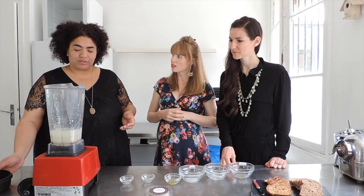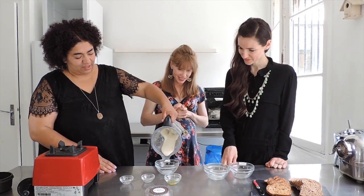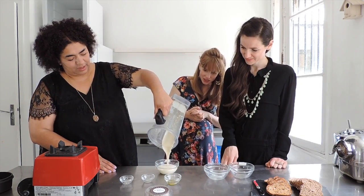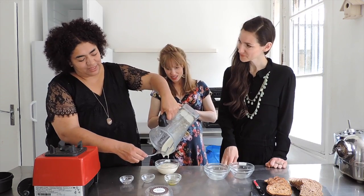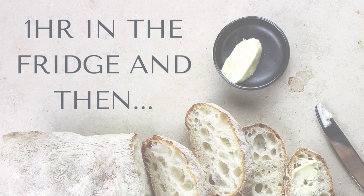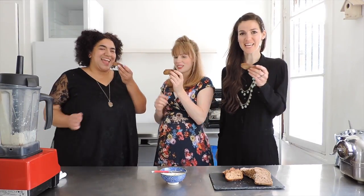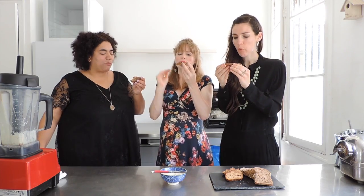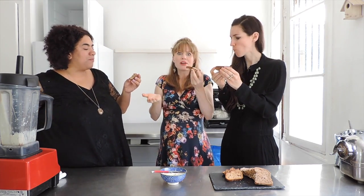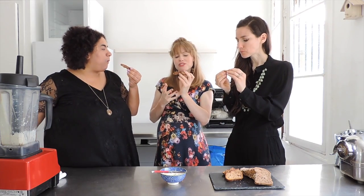That was about a minute and a half of blending — it depends on your blender. You want it to be very, very smooth and liquidy. It smells really good — wow, it already smells like béchamel! At this point it's liquid, but when you put it in the fridge it's going to set. It tastes like butter — but better! It's so creamy, buttery, and salty.